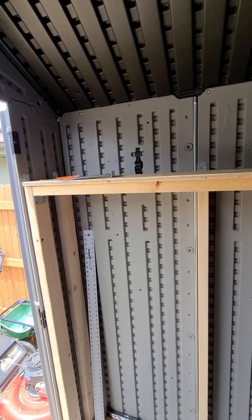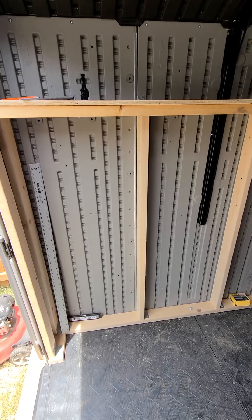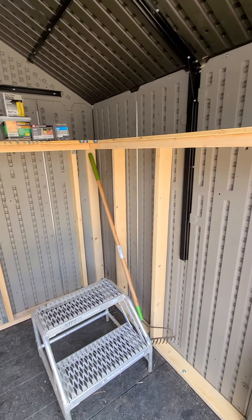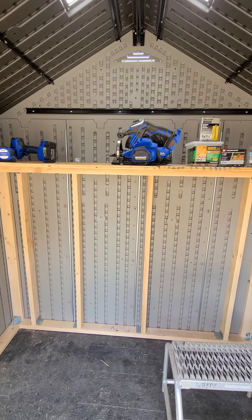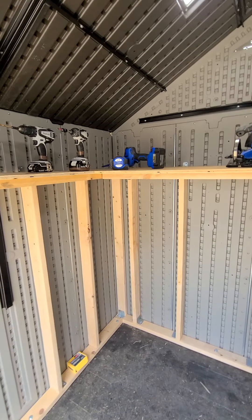I'm happy with how it turned out. I hope this helps somebody — when I was preparing to do this I looked up Rubbermaid shed shelving videos and someone was very helpful to me, so I wanted to return the favor. This is the 7x7 Rubbermaid storage unit with custom built-in shelving, and almost everything was purchased at Lowe's. If you found this video helpful, give it a like. Blessings to you and your family — thanks, bye!